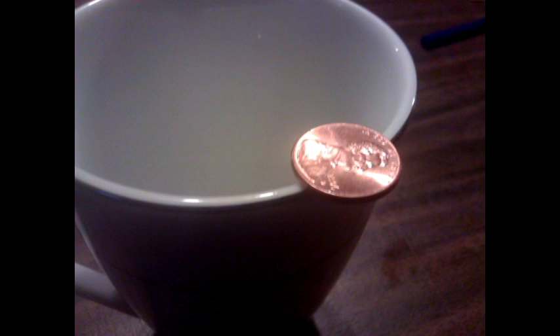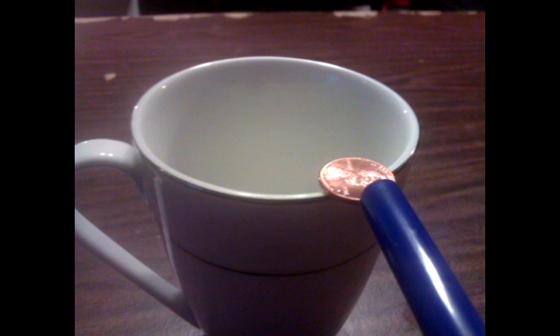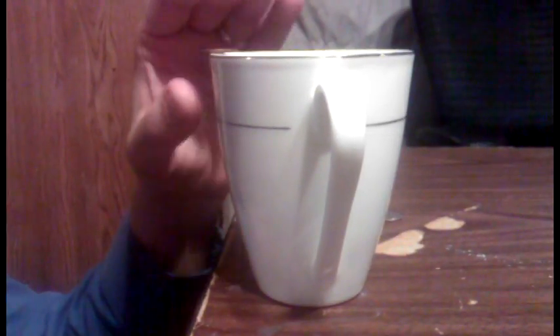Setup is really easy. Balance the penny on the cup, and then use your straw to blow the penny over the top of the cup. As you can see here, blowing on the coin merely knocks it into the cup.